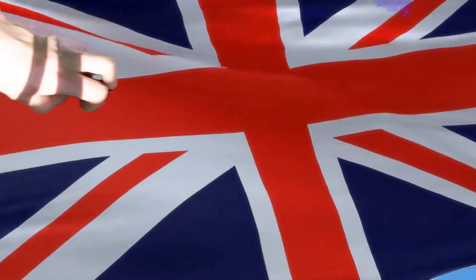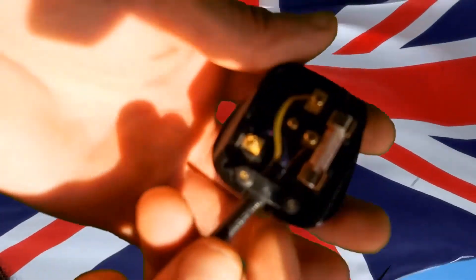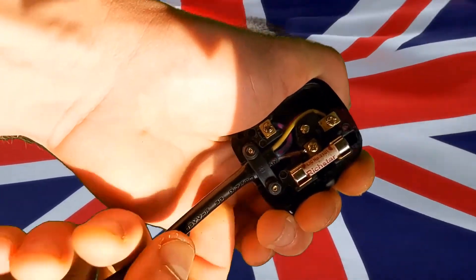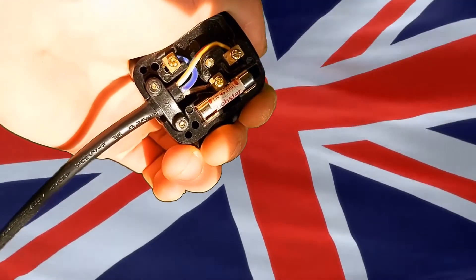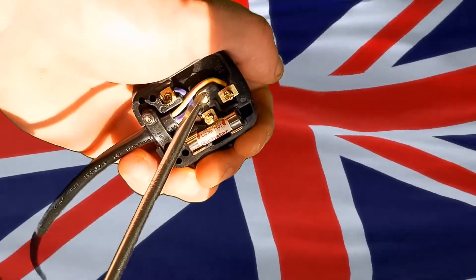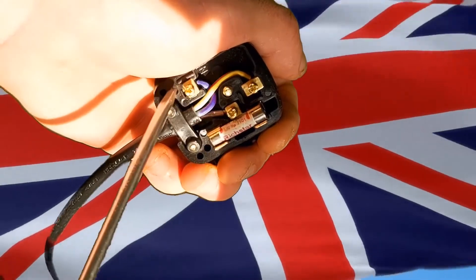Another clever little feature you've probably never thought about is inside the plug top. At the bottom, there's a cable grip which holds the cable in place. In the event of this wire getting a bit of a tug and the cable grip fails, the first two wires that become disconnected are the dangerous ones — the live and the neutral — which means that electricity doesn't go down the cable and nobody gets hurt.